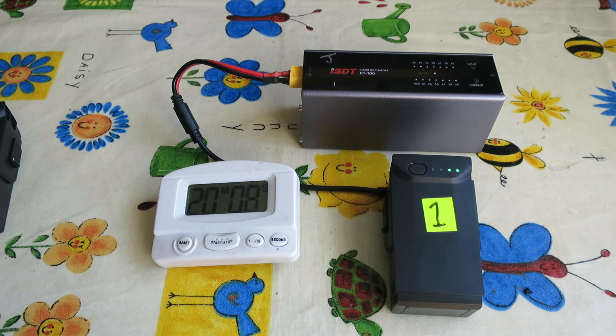It'll cut out at 3.8 volts per cell, which is the storage charge level, and when it does that it beeps to tell you it's finished. You can then unplug it, plug in the next battery, and carry on.